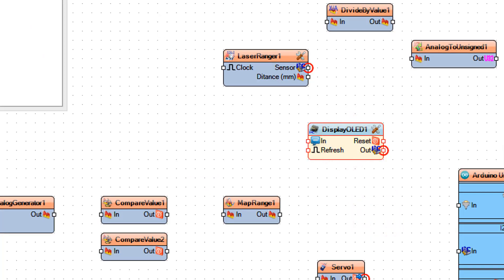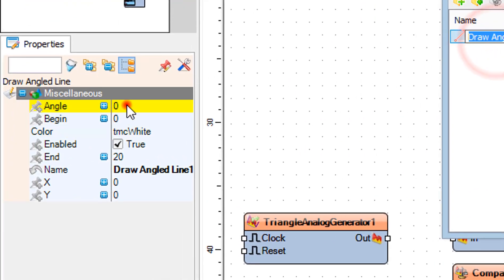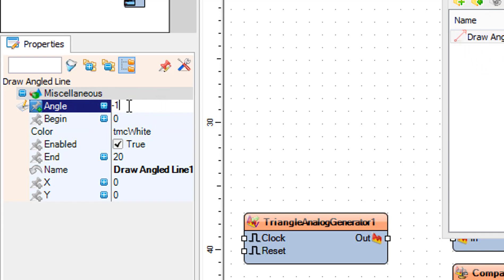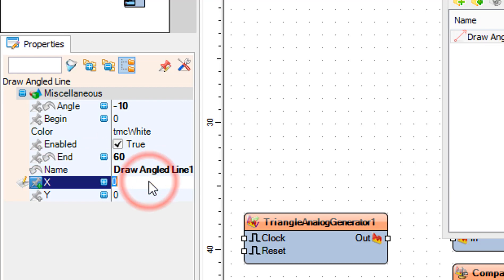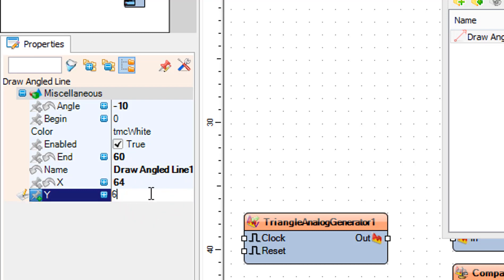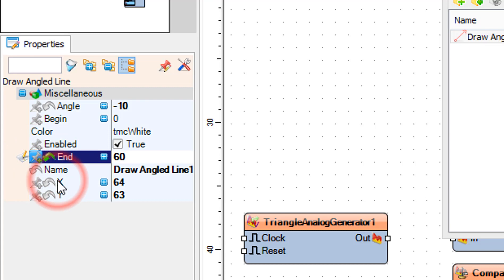Double-click on the Display OLED 1 component. In the elements window, drag Draw Angled Line to the left. In the properties window, set Angle to minus 10, End to 60, X to 64, and Y to 63. Click on the End pin icon and set the Integer Sync pin. Click on the Angle pin icon and set the Float Sync pin.